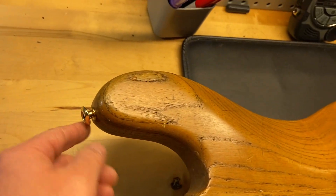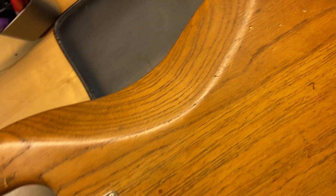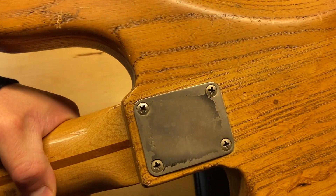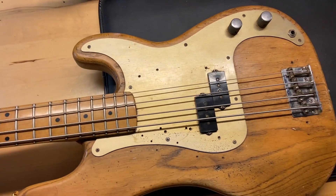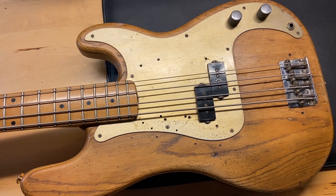You can see this is one of the strap buttons that was replaced — probably not original. Just all-around wear in general. There's our neck plate and the serial number. Okay, well there we have it — that's my 1959 Fender Precision Bass.